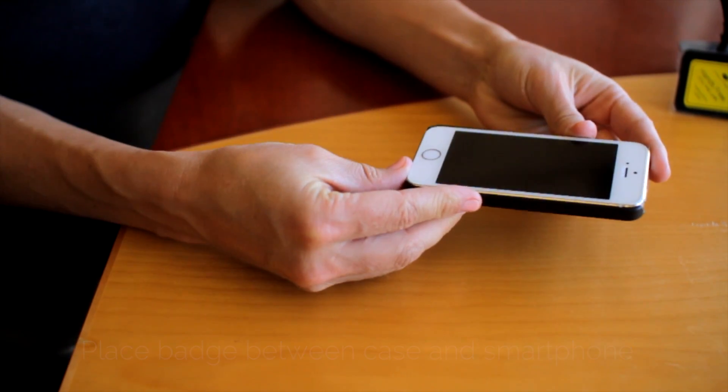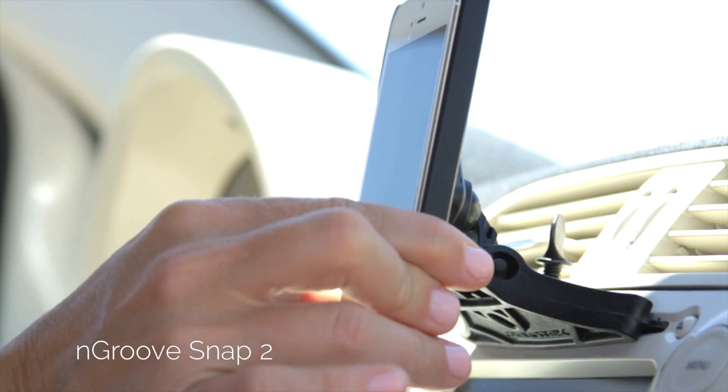We recommend placing the badge between the case and the foam. By doing it this way, you don't have to expose the adhesive.